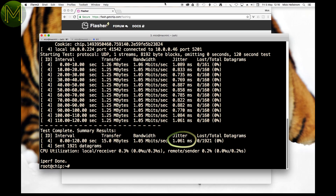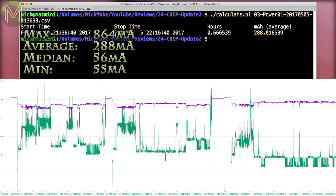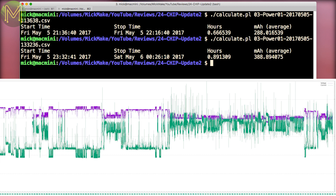So, what about current and voltage performance? While I was upgrading the chip, I saw an average current draw of 288mA, with a peak of 864mA. Whilst installing the Phoronix test suite, I saw a peak of 943mA and an average of 389mA. Notice the bit at the end where voltage drops considerably and current spikes — this is indicative that my power source wasn't quite adequate for the job.